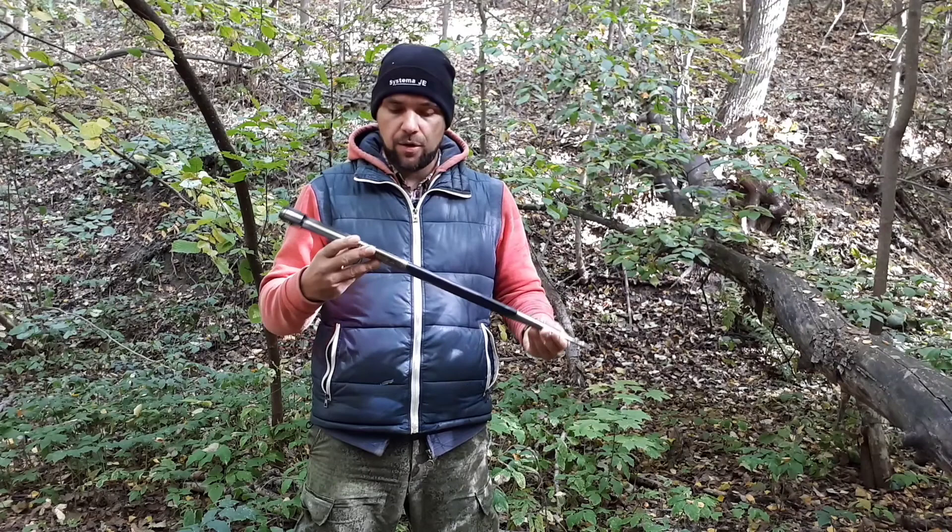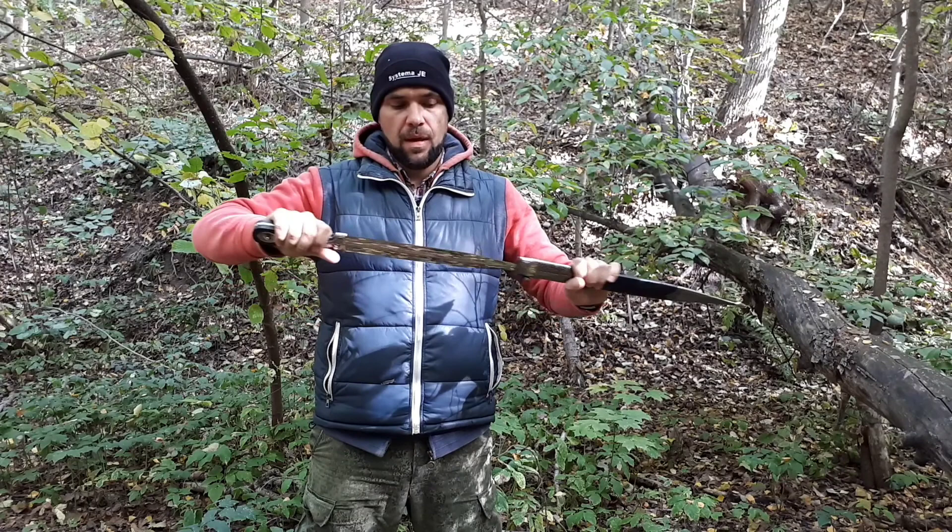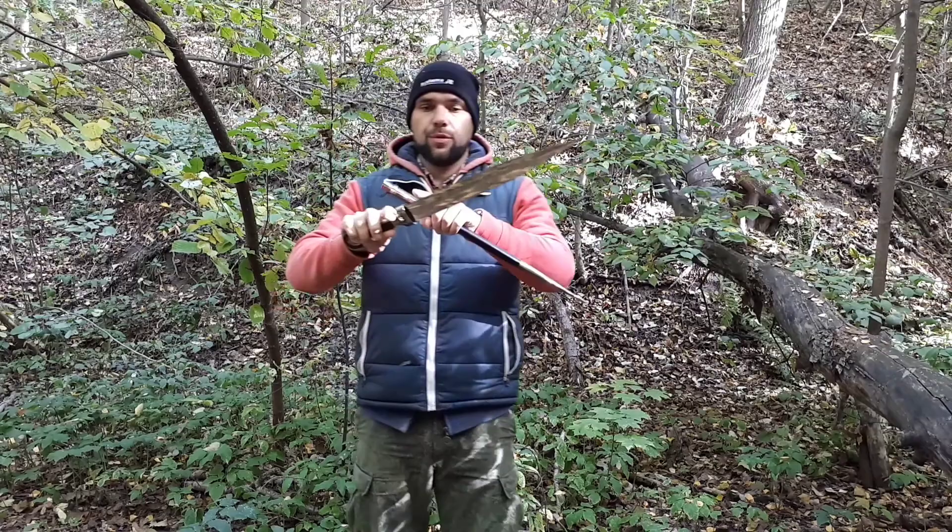Hello friends! Today I would like to introduce the Cossack Dagger, a new product. The length of the blade is 65 centimeters, double-edged — both sides of the dagger are sharpened.